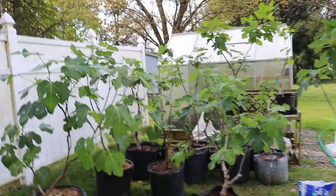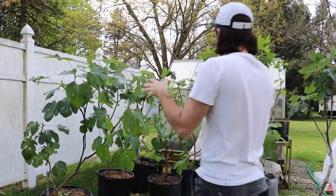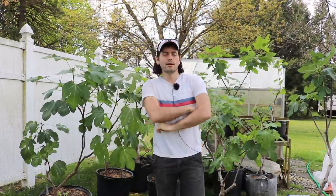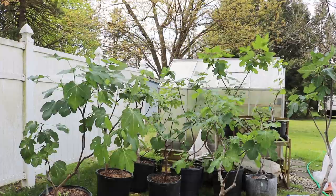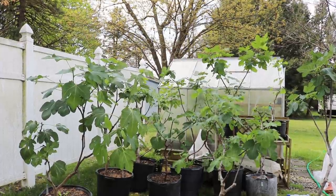And that's sort of it, guys. I think that covers all the different things I go through here in the spring. I hope everybody enjoyed this one and learned something. If you did, subscribe, like the video, and share it. Also check out our blog at figboss.com — you can subscribe at the bottom. We'll see everybody soon on social media — Facebook and Instagram. Take care.